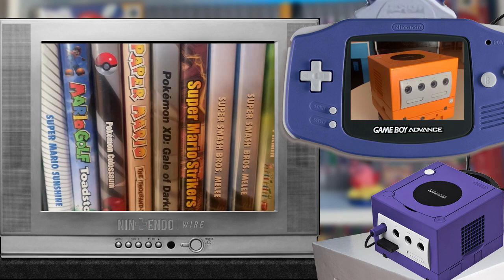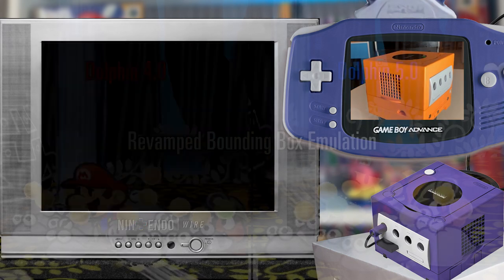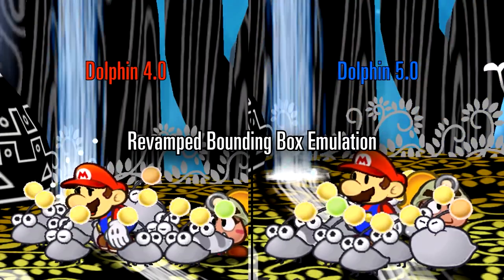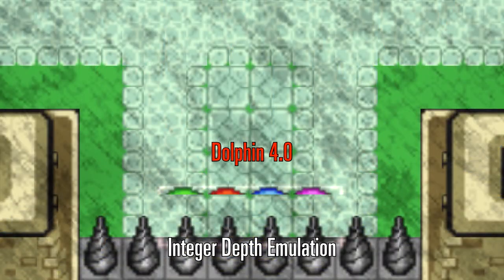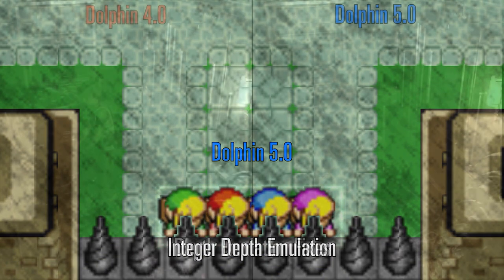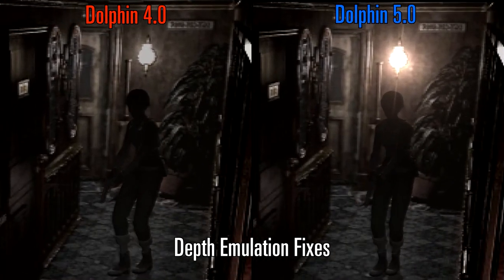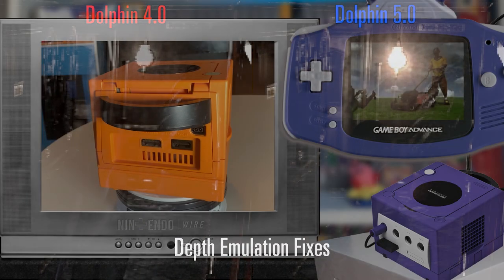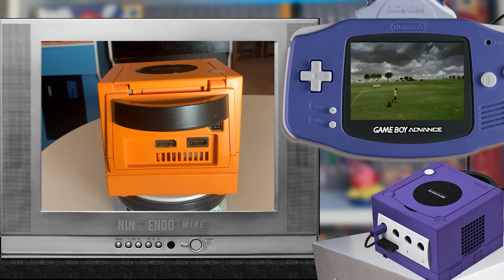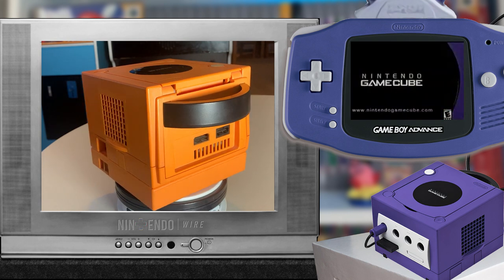Over the past few years, GameCube emulation has come a long way, unlocking the ability to play the system's expansive library on a compatible PC. But for me, there is something missing from this experience. I've always been an advocate of playing games on their original hardware whenever possible. Not only will the game run as it was originally intended to, there's also something a little magical about playing something just the way I remembered it from when I was a kid.